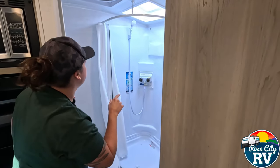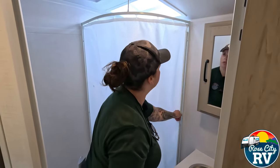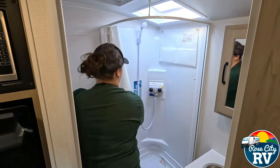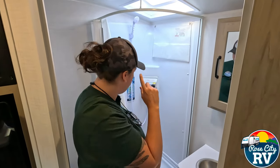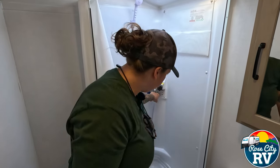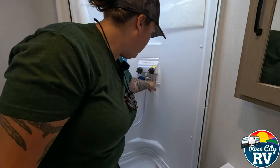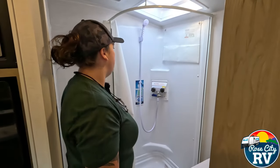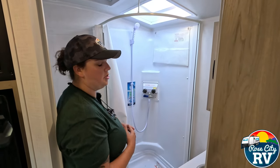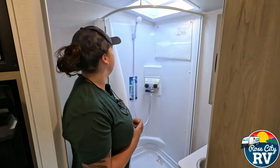We have our corner shower here, which has got a magnet on the curtain — in the closed position you can hear it click into place, and in the open position it folds away. One thing to highlight is our shower-mizer. There's use mode, coming out of the showerhead; off; and recycle mode, which recycles the water so you're not wasting your fresh water or gray water capacity. We'll provide a link to a separate video for a full explanation of that.